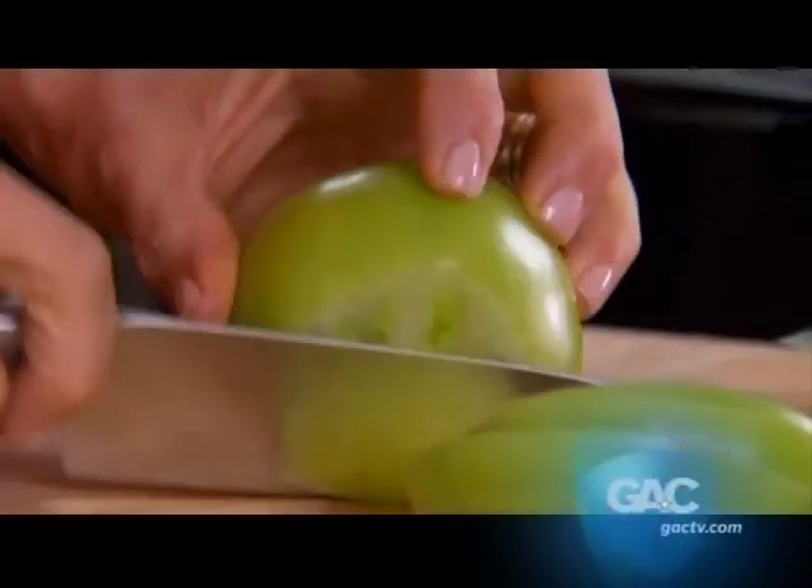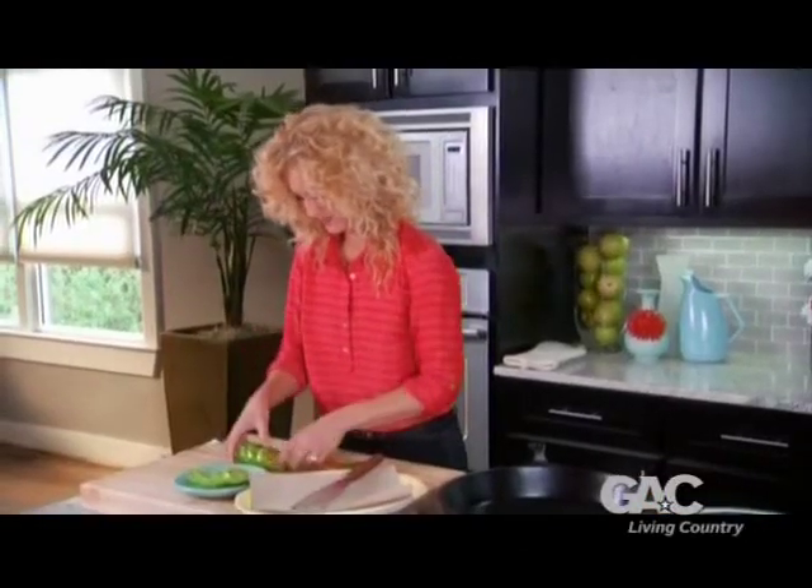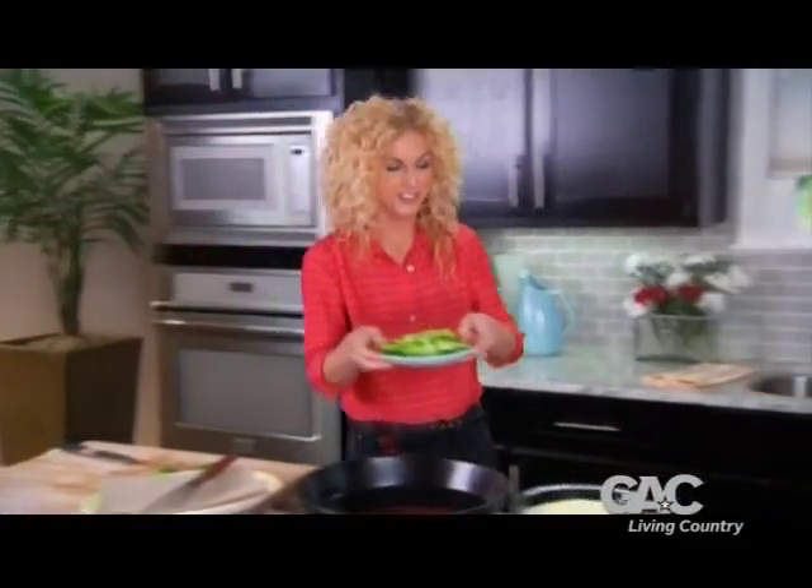Today I'm making steak for dinner, but right now I'm working on my fried green tomato salad. I've already got one of my tomatoes sliced; I'm going to get this other one sliced up. All righty, I'm going to move these over and start dredging.